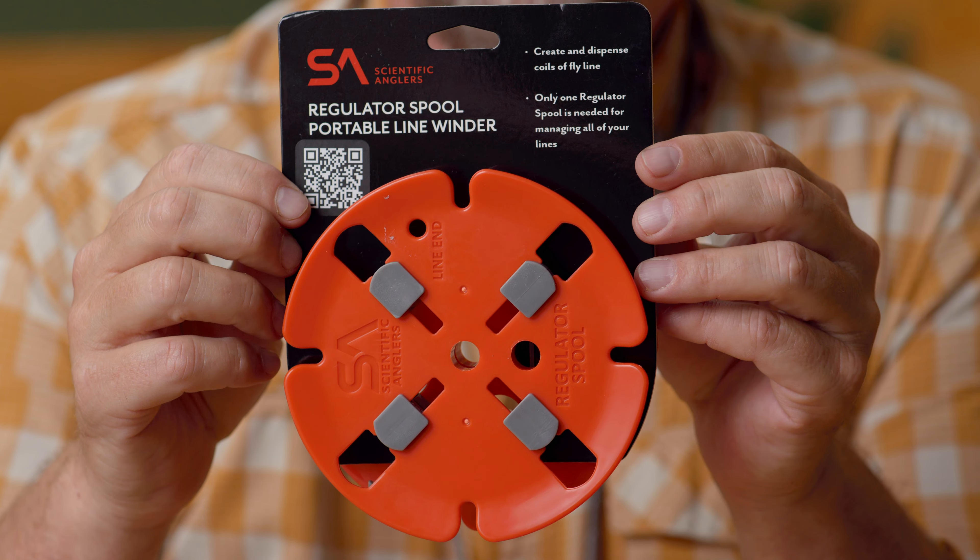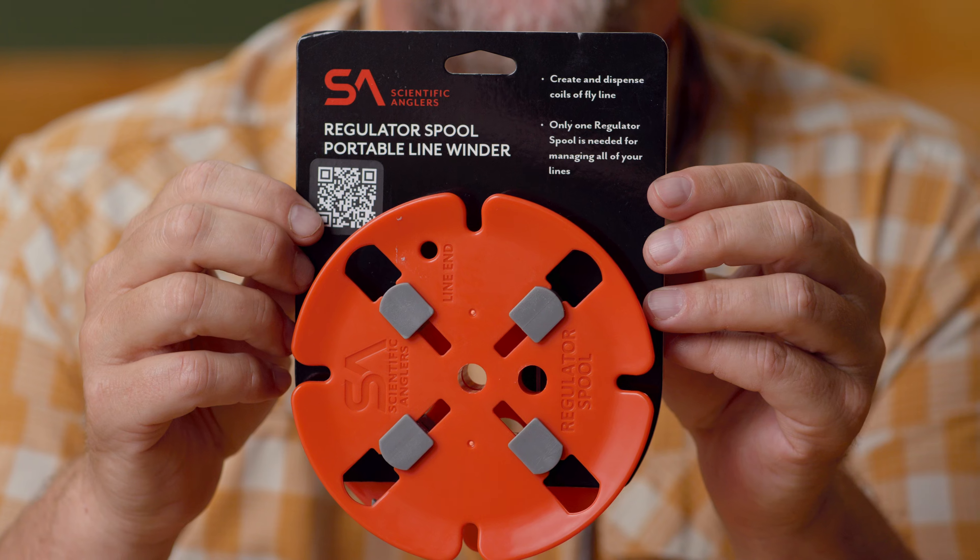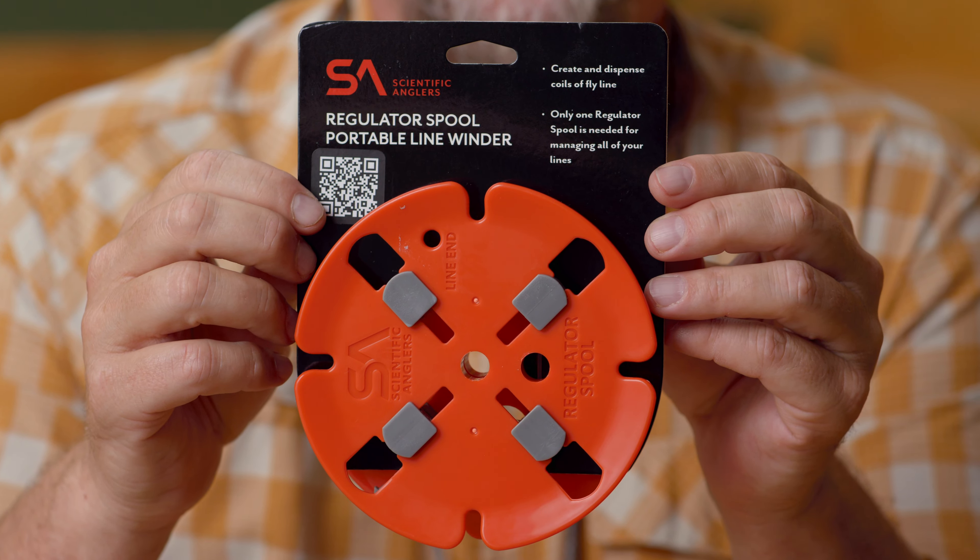This is not exactly new — it's been out for maybe a season or two — but we've been playing around with it for a while and I'm really starting to like this thing. It's really saving me a lot of money and a lot of space.